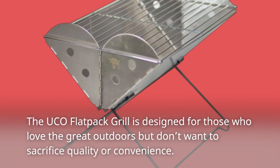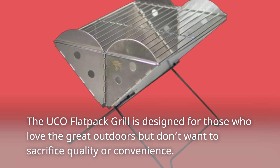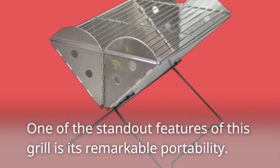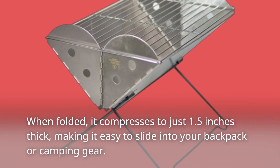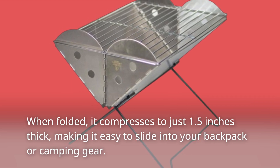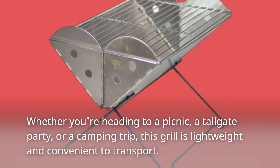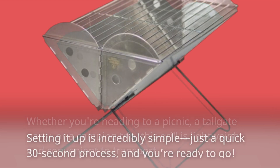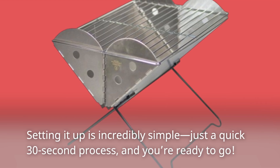The UCO Flatpak Grill is designed for those who love the great outdoors but don't want to sacrifice quality or convenience. One of the standout features of this grill is its remarkable portability. When folded, it compresses to just 1.5 inches thick, making it easy to slide into your backpack or camping gear. Whether you're heading to a picnic, a tailgate party, or a camping trip, this grill is lightweight and convenient to transport. Setting it up is incredibly simple — just a quick 30-second process, and you're ready to go.